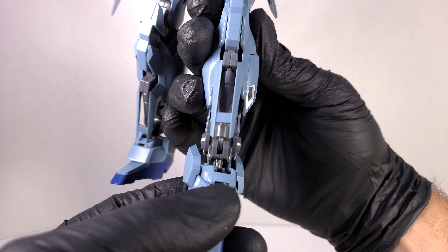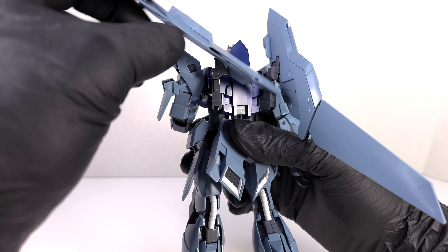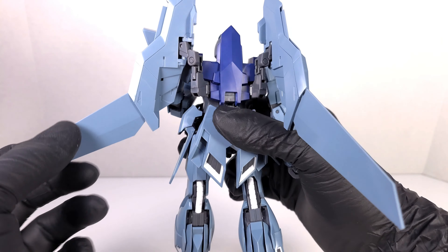The feet will spin around. The wing binders are pretty articulate — they'll go up and down and hinge all over the place. Most of this is for the transformation, but you can utilize it in posing to give the Delta Plus a little more expressiveness that the standard articulation doesn't provide.